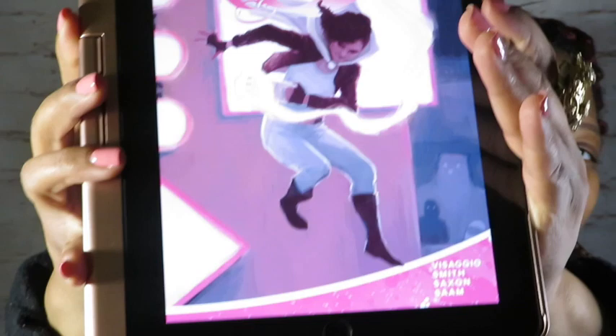Hey bookends! Welcome to a 10-minute book review. This week's book review is going to be on Vagrant Queen by Magdalene Visagio, illustrated by Jason Smith, colored by Hank Saxon, and lettered by Zach Sam.